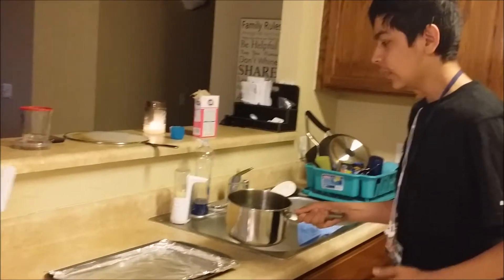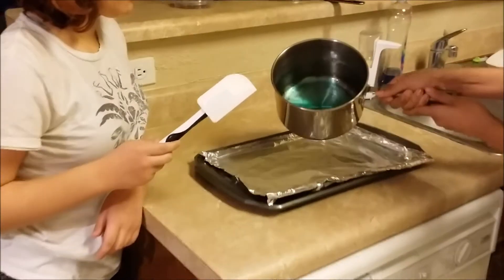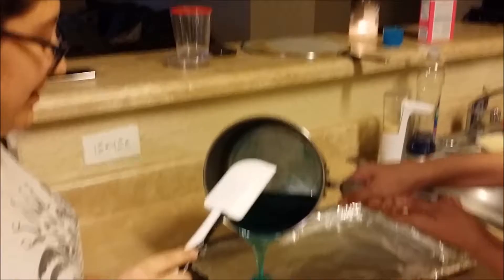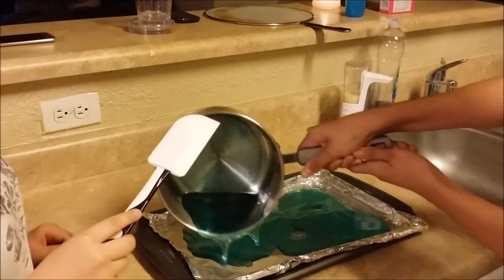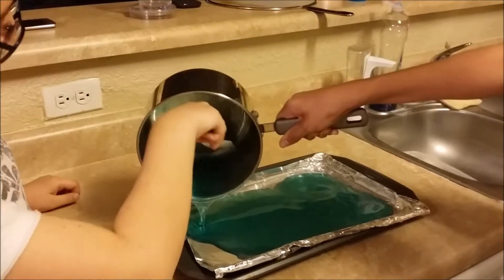Now that we finished, we now have to pour the mixture onto the tin foil that we placed previously. Be gentle. Be sure to get every last piece.